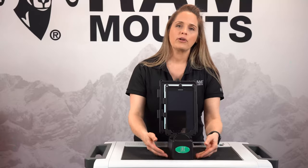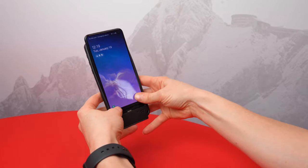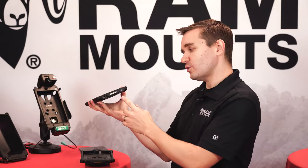Hey everyone, welcome to the RAM Live Recap. Today we're going to be talking about essential communication devices for search and rescue. Join our product experts, Ashley and Rick, as they showcase the latest and greatest that RAM Mounts and GDS Tech have to offer. Now let's get started.